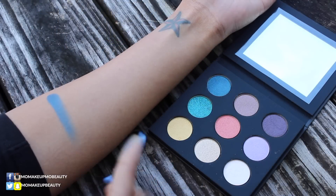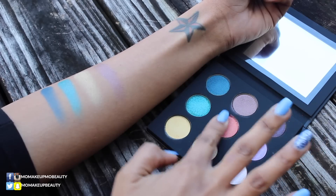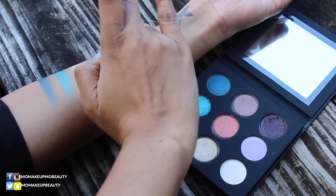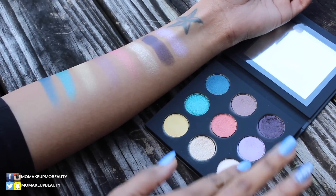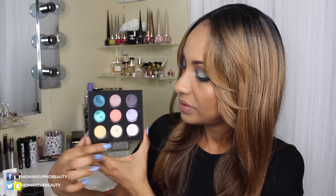So let's go ahead and do some swatches. Overall, I am very impressed with the quality — exactly what I've come to expect from Makeup Forever. I am just a little disappointed in the fact that they put repeats in here. The repeats are this one, this one, and this one.